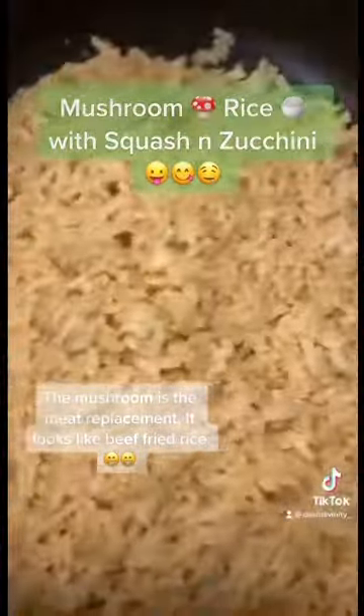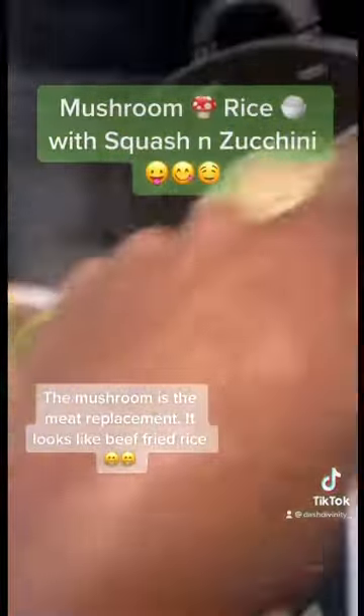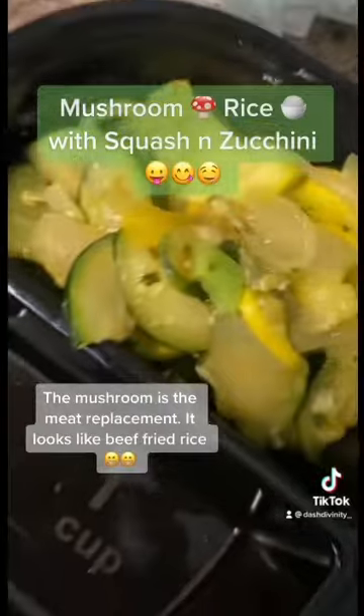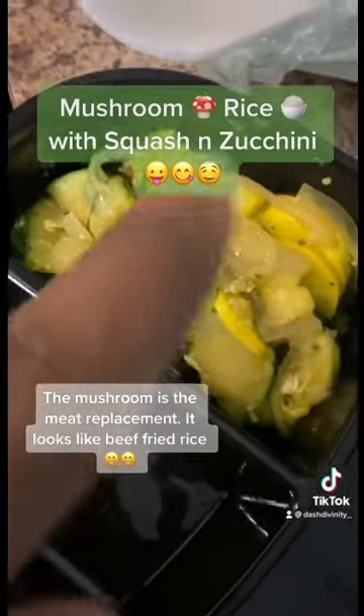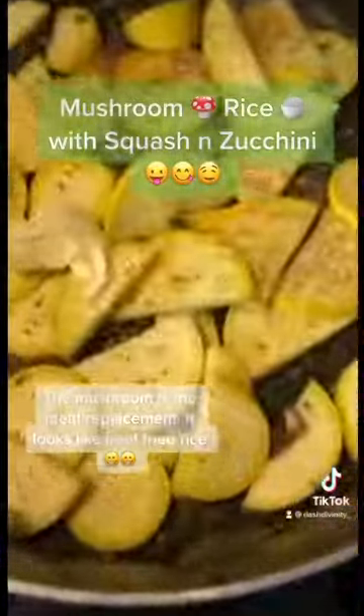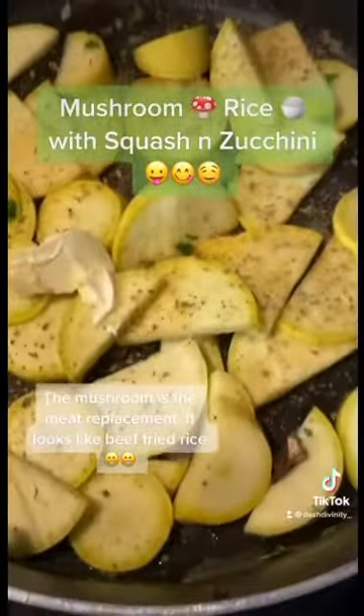We got brown rice that I'm going to put mixed with this, and then I already got all my squash and zucchini with onions in here. I didn't put no garlic, but with onions. This is just the one that I forgot to cut up, so I'm about to cook it now.